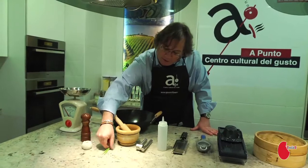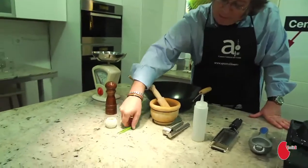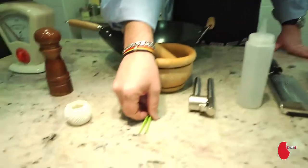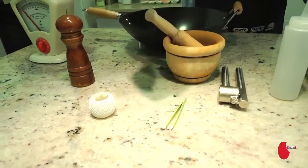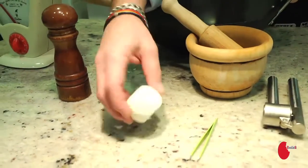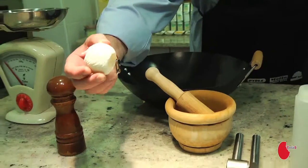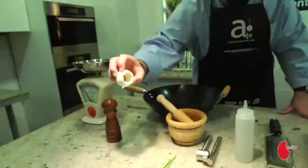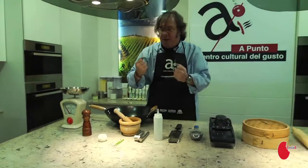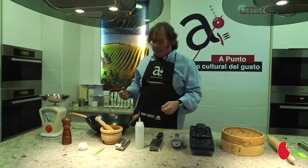These two things: tweezers, essential for taking out bones in fish. And if you bake or roast a lot of chicken, this is butcher's twine. If you make a roast, it comes in very handy. With roast chicken, you use this to tie the legs together so it gives it an even bake.